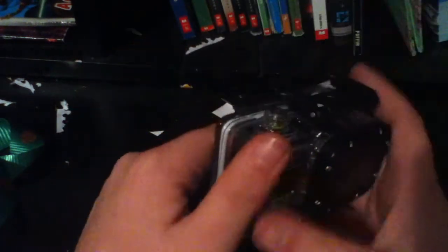So let's take this bad boy out. This might take me a while. Alright guys, you may have noticed that little cut because it took me a little bit to get it out, but I've got it out now.